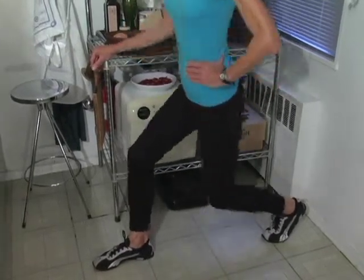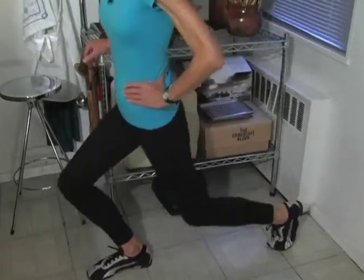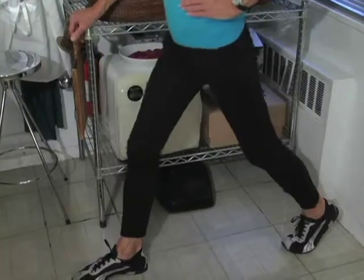In other words, you want to keep the front knee over the ankle as best you can instead of pressing it forward, which will put too much pressure on the knee.